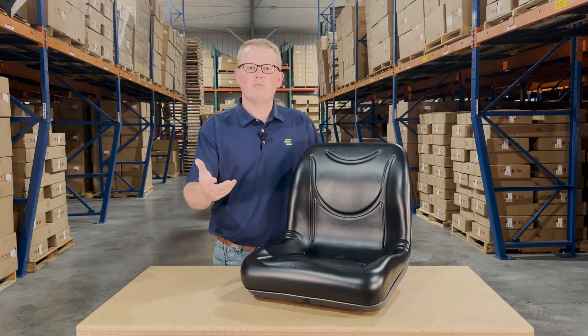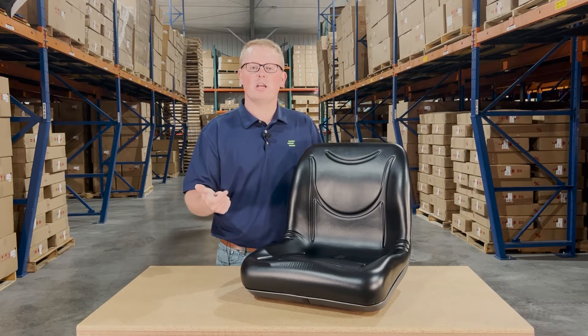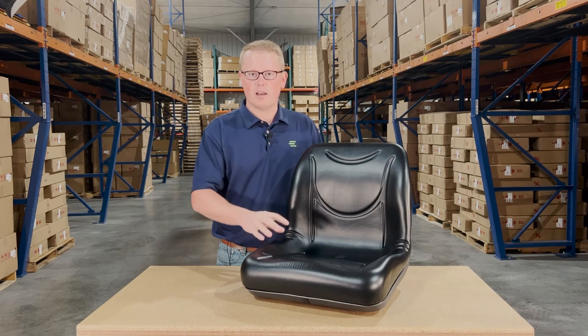Otherwise, you can always feel free to reach out to us. We're happy to do an exact and quick fitment check for you and make sure you're getting the right seat the first time.